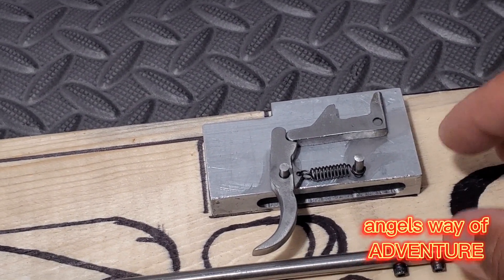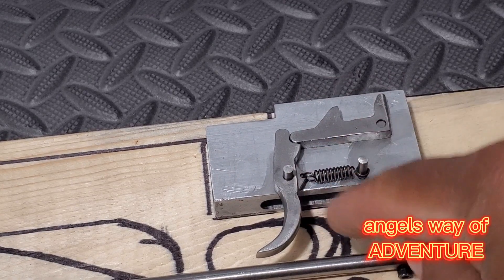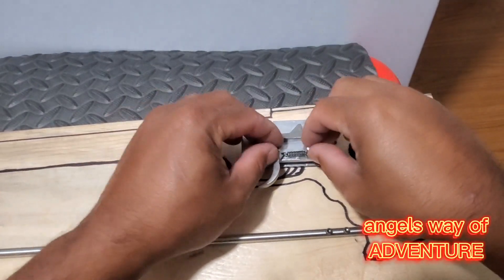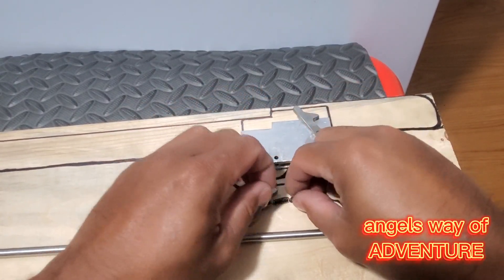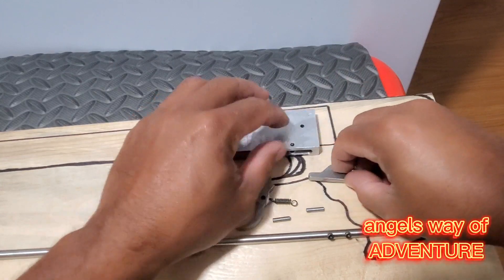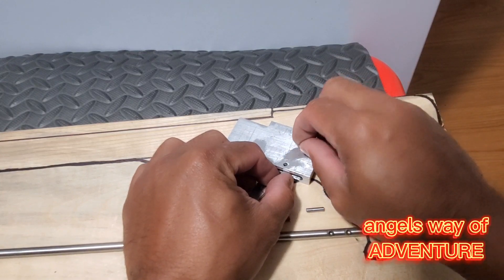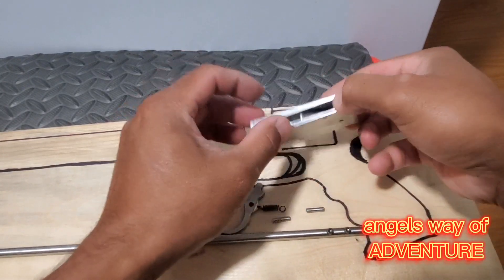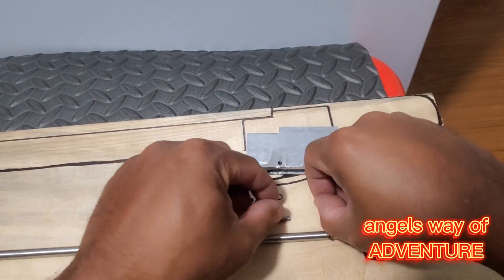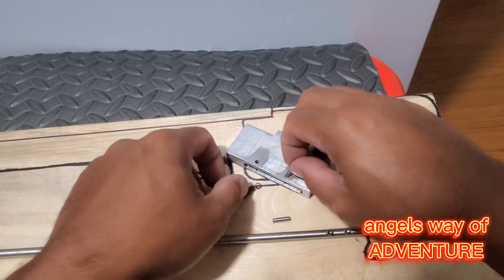I'm gonna show you how it works when the trigger mechanism is inside the housing. I'll remove the pins to show you on the outside. It's pretty simple to assemble — first put the shear with a pin in it, just push the top for it to go in, and then you need to put the spring onto the lock pin.